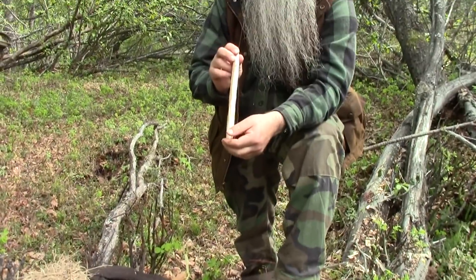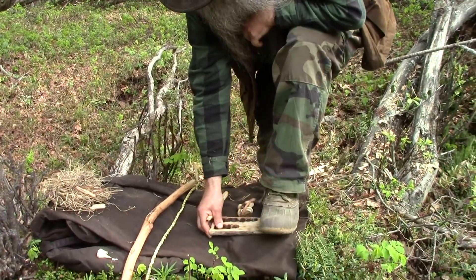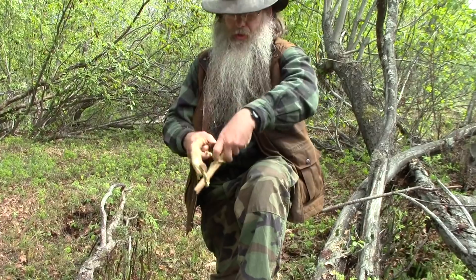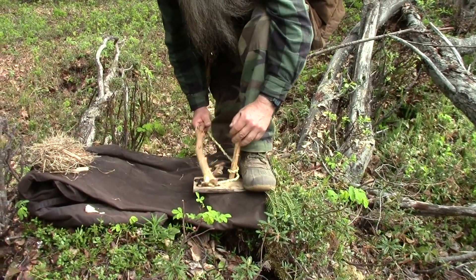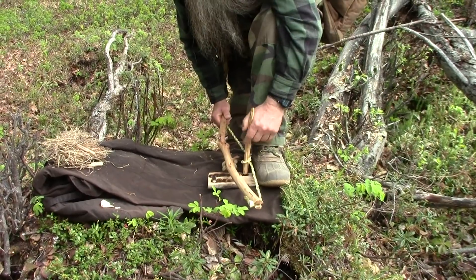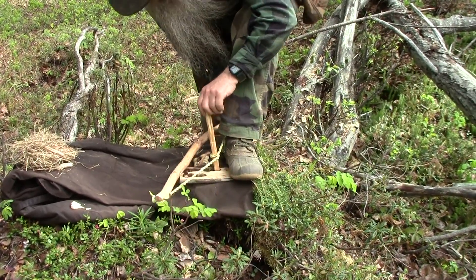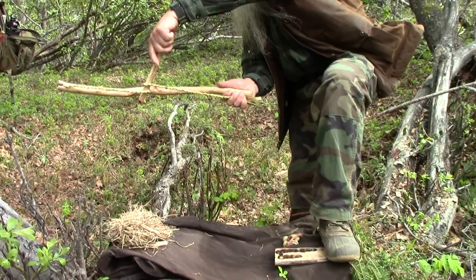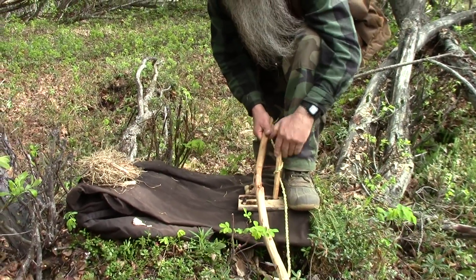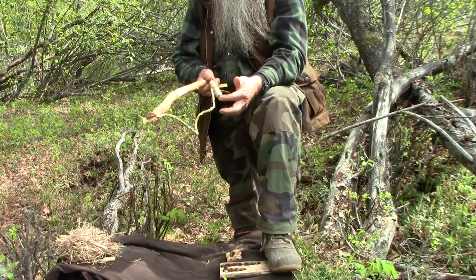With the spindle, you want a longer spindle. When you wrap the cordage around and hold the bow straight, the cordage is going to be wearing against itself — hopefully you can see that. So you have to tip your bow down. Tipping the tip of your bow down will spread the cordage out. That's why you need a longer spindle for natural cordage.